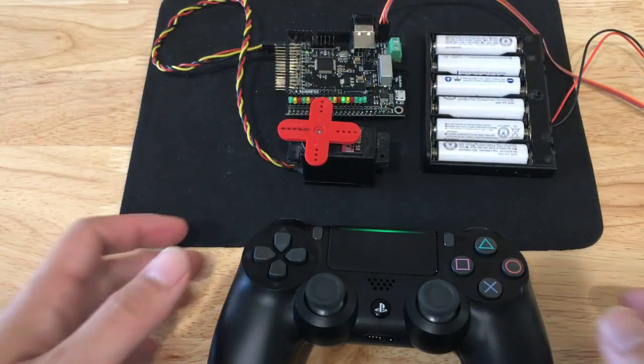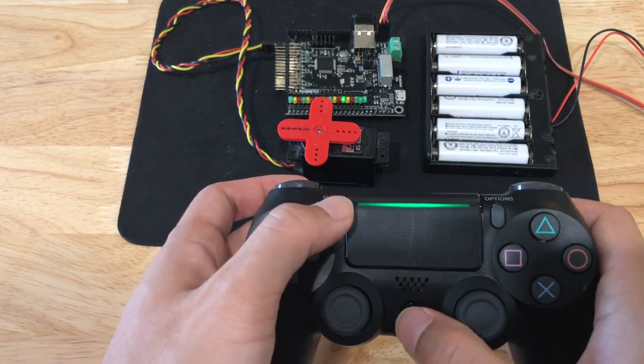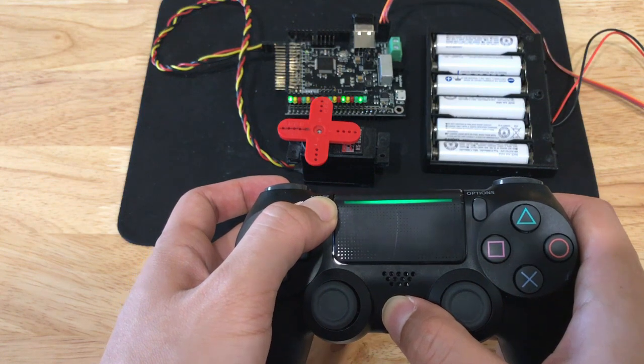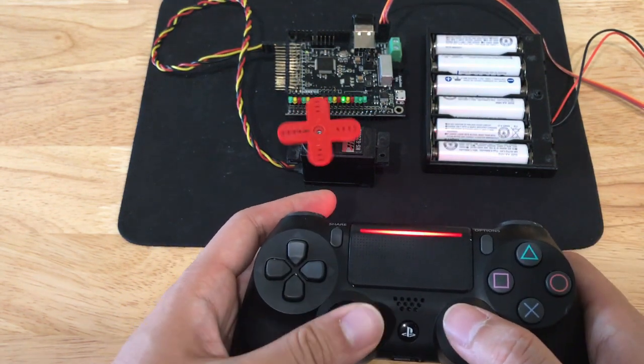This controller has just about all of the adjustment settings you would ever need already built in. By holding the PS and Share button for 3 seconds, you can enter a configuration mode where you can cycle through the output channels to configure them.